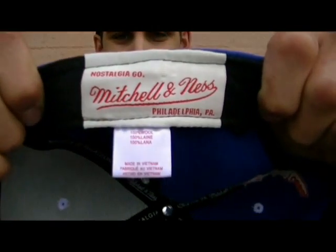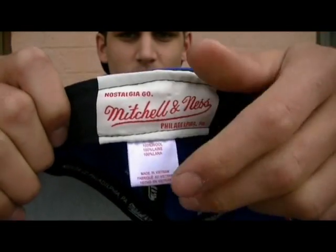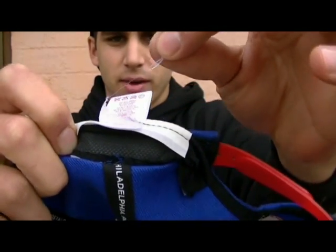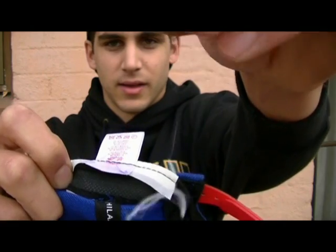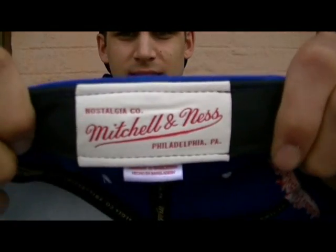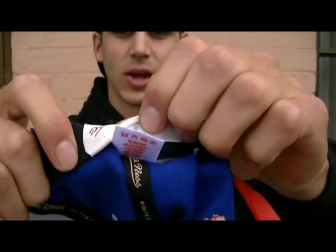If we go to the inside of the hat, we find some key differences. We'll start with the tag. As you can see, the stitching on the Mitchell & Ness tag is crooked — it's not in a straight line and the tag is hanging out a mile. If we look underneath, you can see threads that you can just keep pulling off all day because it's a poor product. Also, this hat states that it's made in Vietnam when the authentic one states that it's made in Bangladesh. On the genuine one, the stitching is in a straight line and the tag is stitched under like any genuine hat.